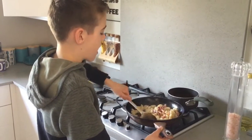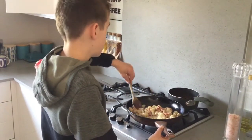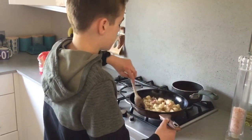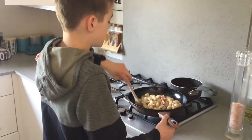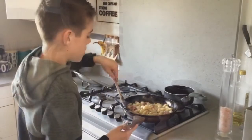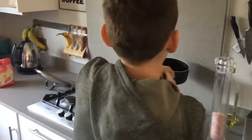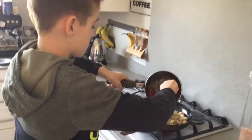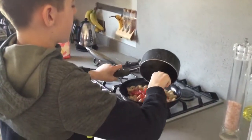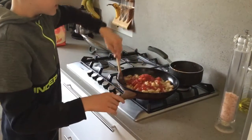You want to give it a good and careful stir but be very careful it doesn't splash you. Keep an eye on the tomato sauce while you're stirring. When you have stirred that enough, you'll want to grab the sauce and pour it over the gnocchi. If you don't want to get burnt or hurt yourself, get an adult to help. When that is in, you'll want to give it a good stir.